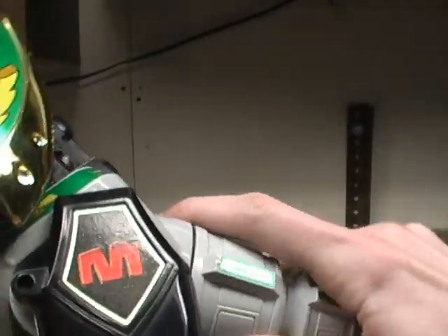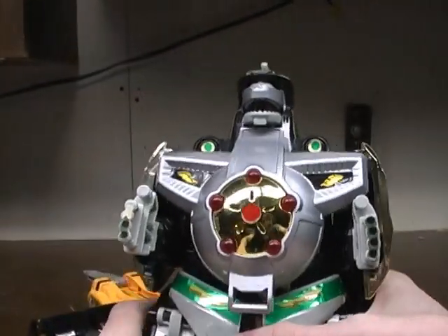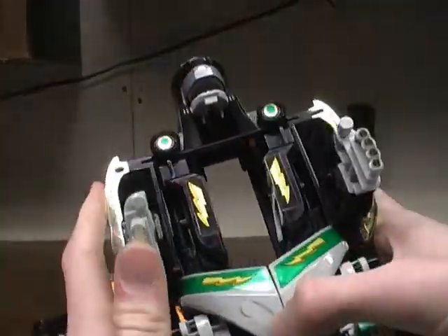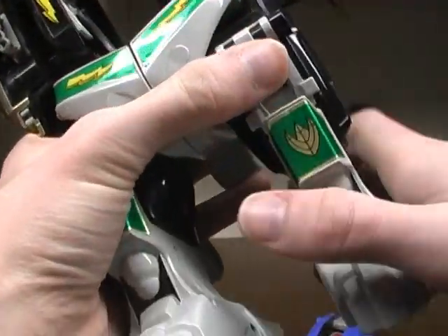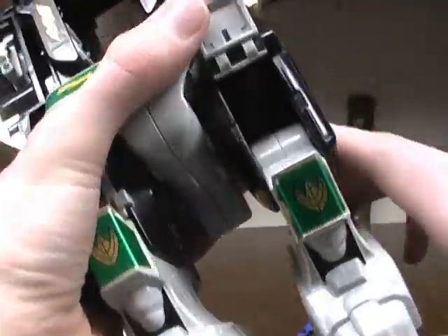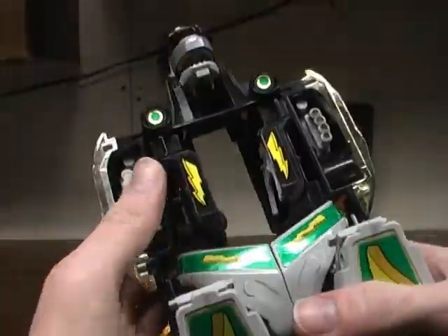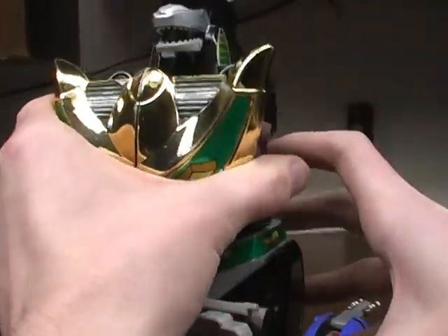To start off the Dragonzord in fighting mode, we take off the tail and separate it in half to get the chest plate out of the way, and clip it back together. Then we fold up the hands inside, straighten up the legs, fold those down so you can open up those door panels, and slide it up.